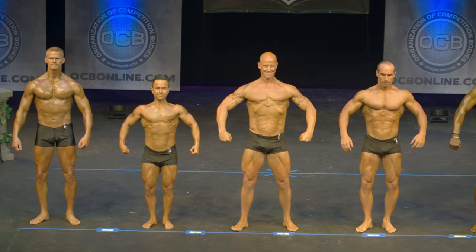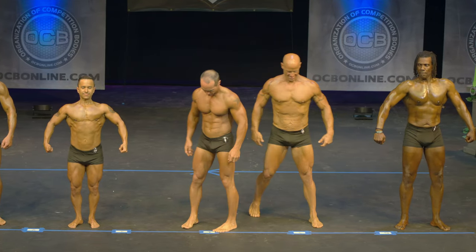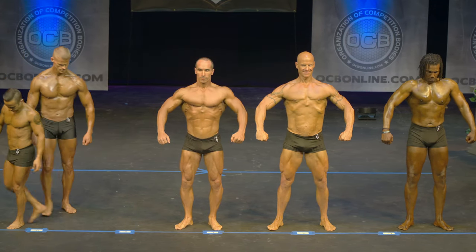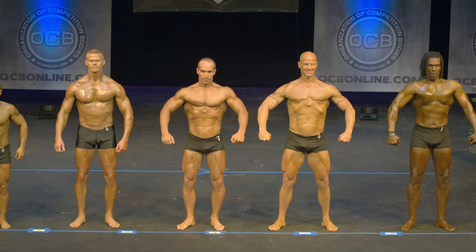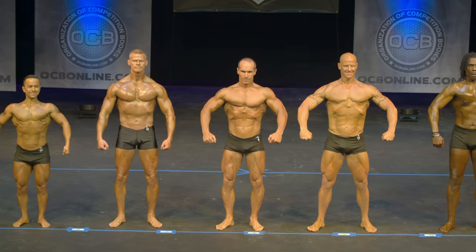Can I have competitors number eight and eleven switch places please? Could I have twenty-one and fourteen also switch places? Quarter turn to your right.